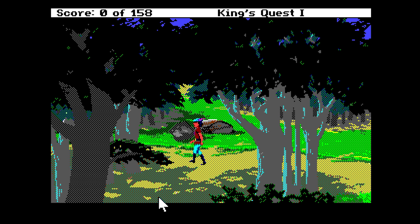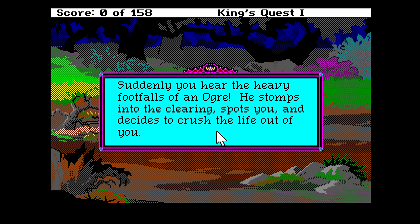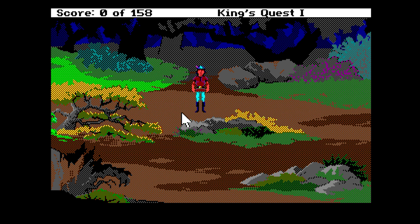LucasArts and Sierra Online adventure games were reduced in colors from 256 to 32, and dithering would be used much of the time. Over in the UK you would most likely be utilizing a 15 kHz monitor connecting via RGB SCART, which means that the dithering would be quite noticeable. If you had a composite output connecting to your television, this effect would not be as noticeable.